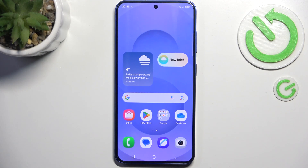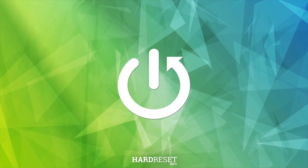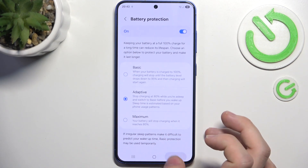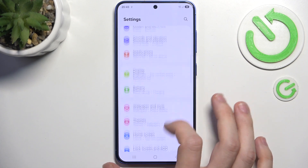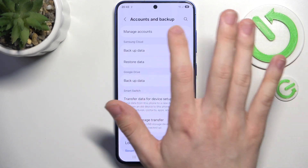In this video I'm gonna show you how to add another Google account on Samsung Galaxy S25. To do it, go to Settings, then go to Accounts and Backup, then Manage Accounts.